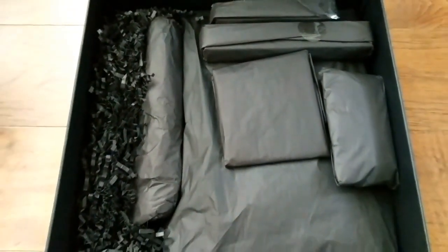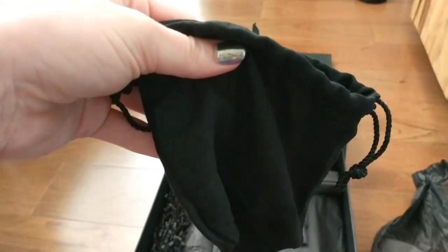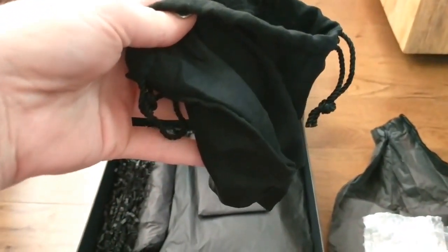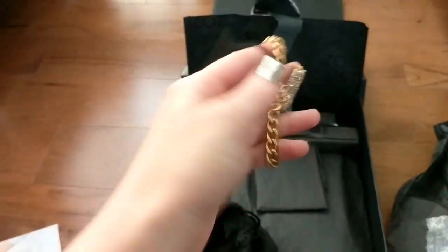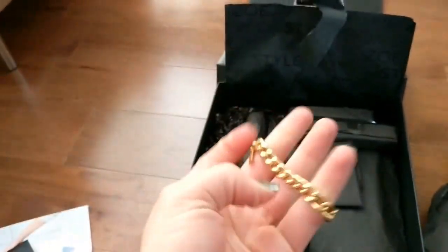Everything is all beautifully wrapped in here. Unwrapped the first goodie, and inside we have a little gold bracelet with a little charm on it. Super cute.